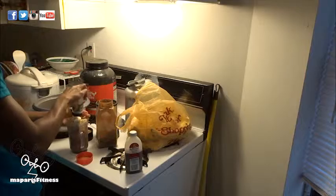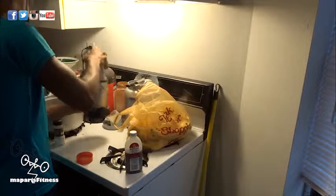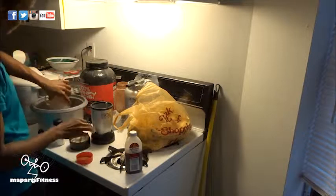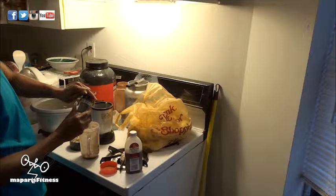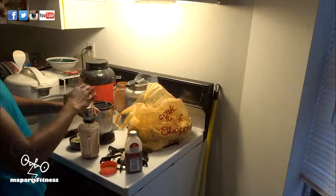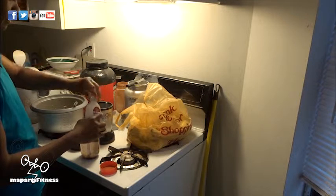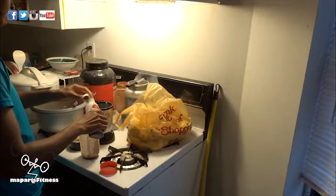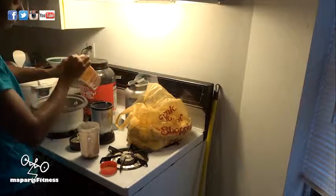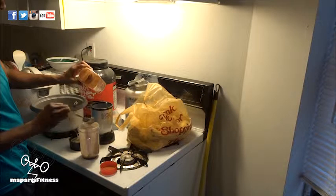So now I'm using cream of tartar. I'm adding some of the things I'll be putting in the oatmeal cookies while I'm blending the bananas. I've had so many versions of this. And a little bit of caramel extract and cinnamon.